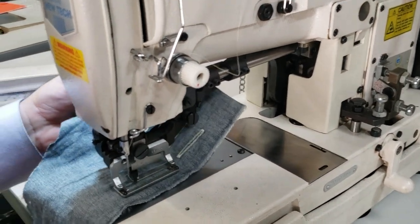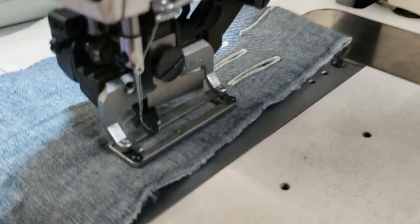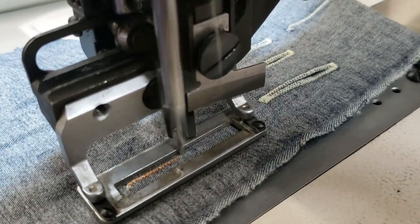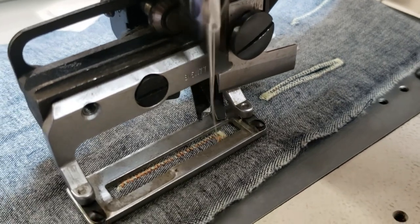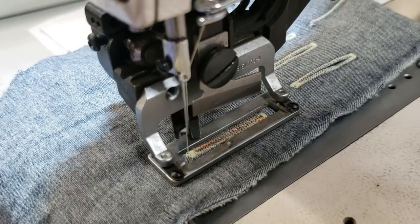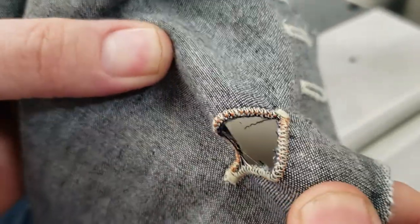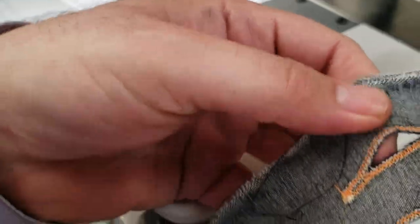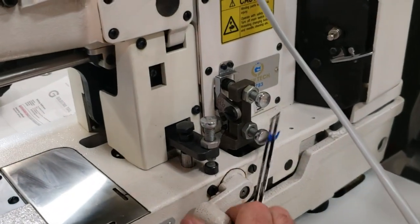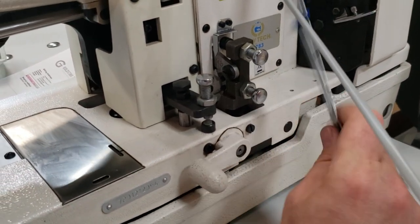It can do many many types and sizes. Right now we've adjusted the machine to one inch. When you want to do a buttonhole, all you have to do is press — you don't even feel it and the cut is already done. This is the back and this is the front. You can adjust the sizes from here.